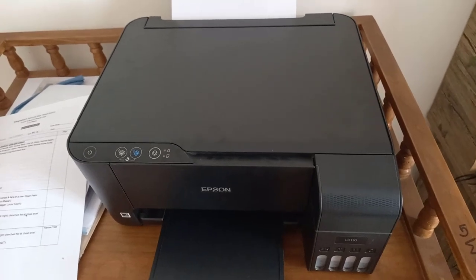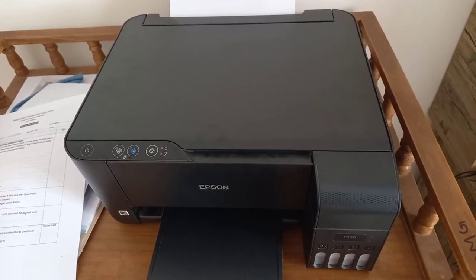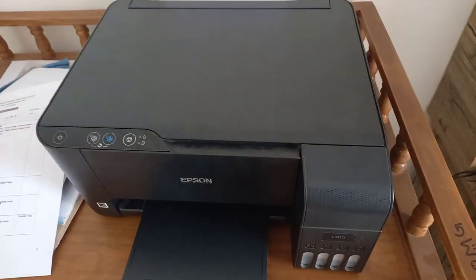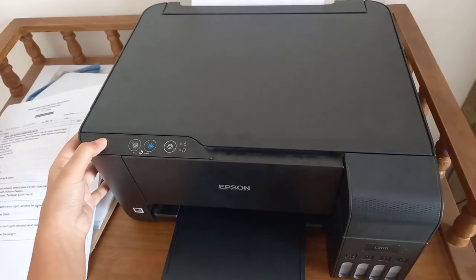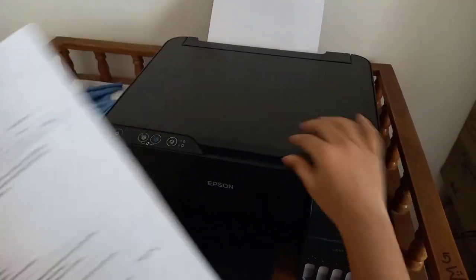You have to make sure that the plug is on, the cable is on. Second, you have to press the power button. What you want to photocopy, you have to put it right over here — make sure this lines up.